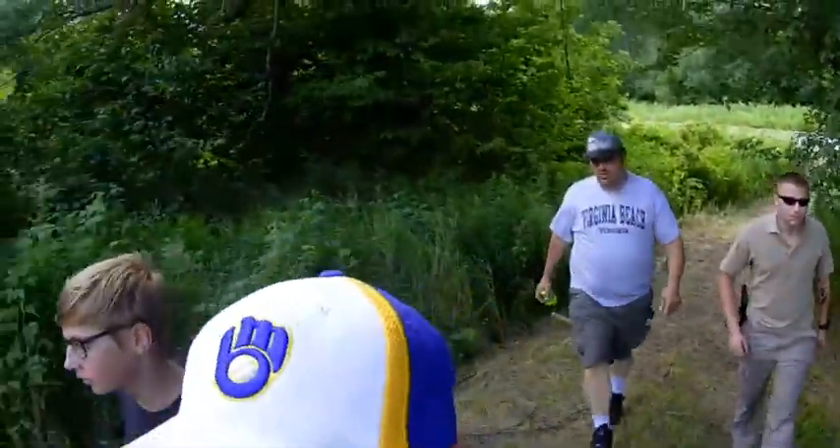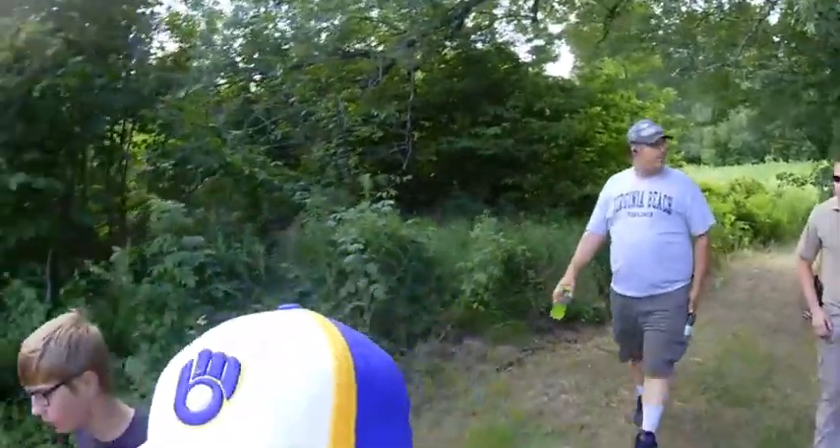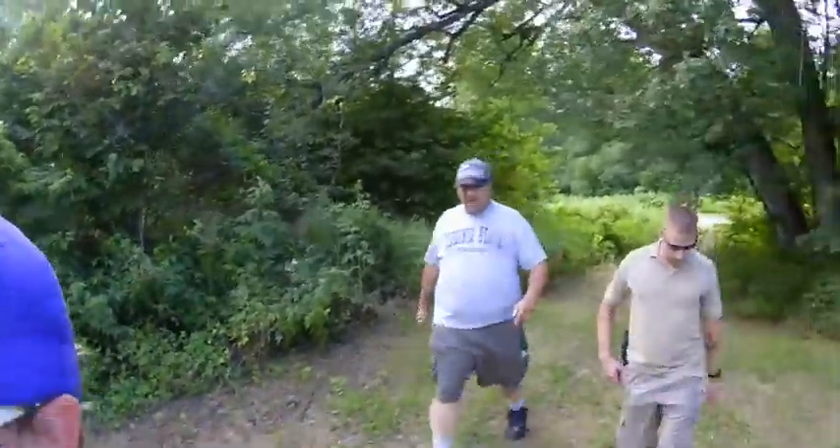Yeah, dude, this is definitely bear country up here. Explorin'. Probably more bears and tomahawks than there is in Kronaq or anywhere else.